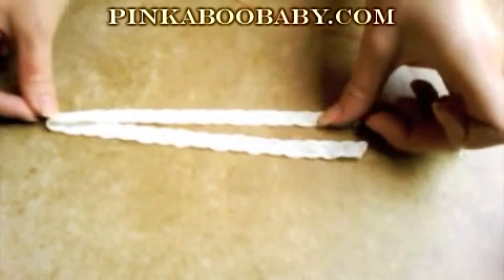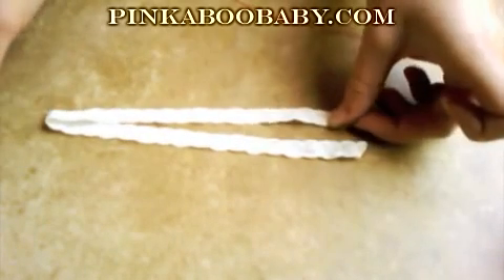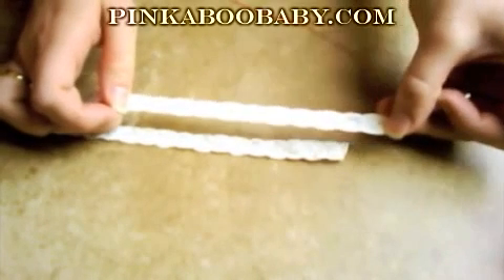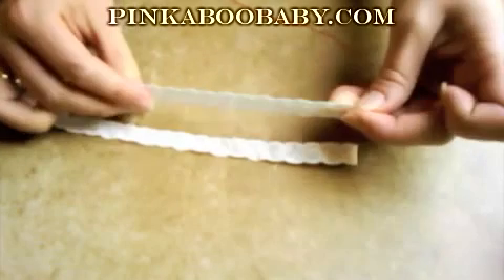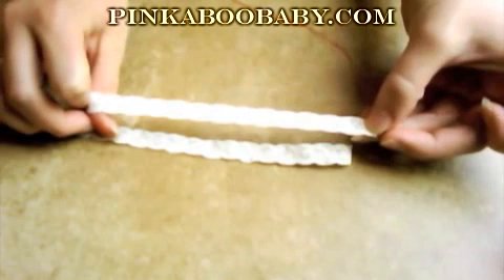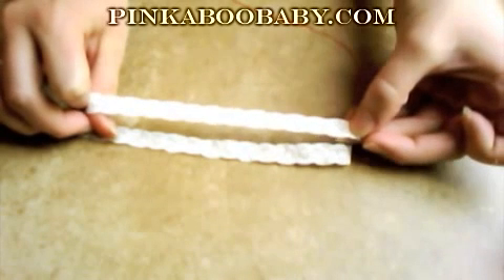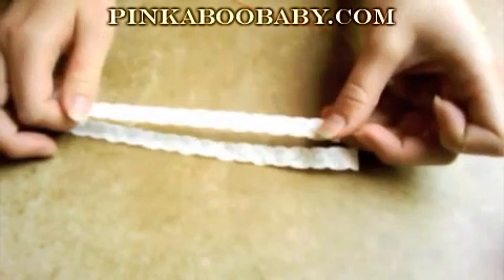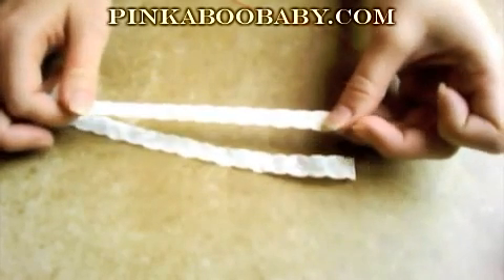The first thing you need to know about stretchy elastic is that it has two sides. One side is the ugly side that shows the elastic, and one side is the pretty side. We're going to call the pretty side — the side that you want to see wrapped around your child's head — the right side. The other side will be considered the wrong side.